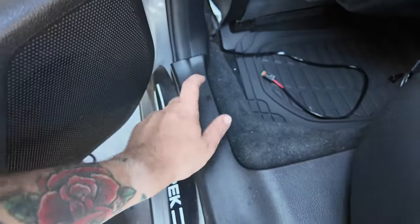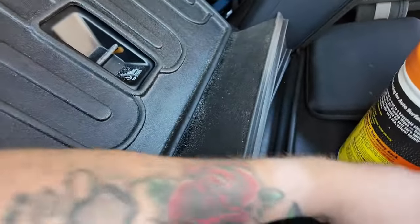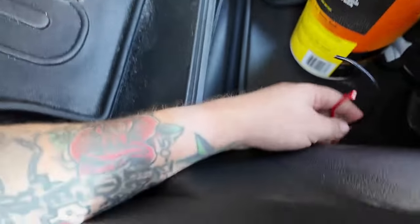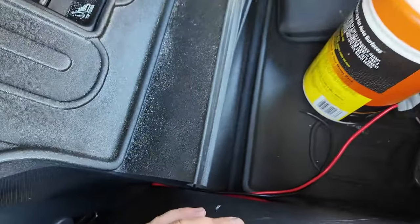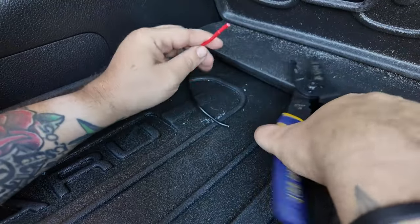All right, so I got the cable ran underneath this panel and it's going under the seat, and it's coming out right here in the trunk.